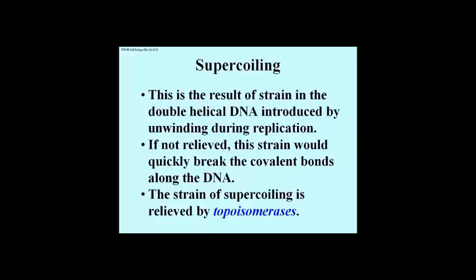It was quickly recognized that a DNA double helix could not be unwound indefinitely, any more than you could pull your braids apart from the middle without inflicting great pain. DNA becomes twisted, or super-coiled, as a result of unwinding, and the strain induced has to be relieved, otherwise replication couldn't continue.